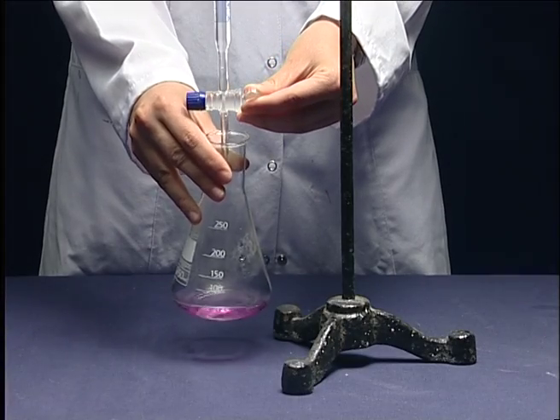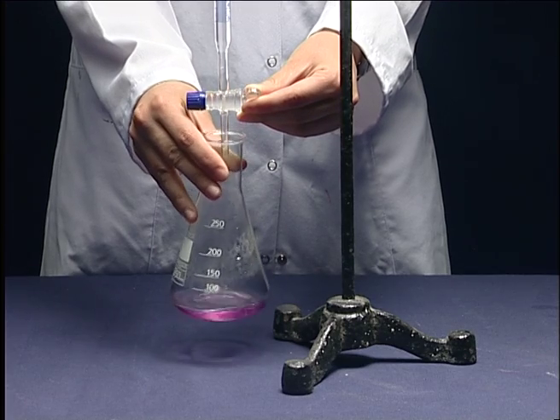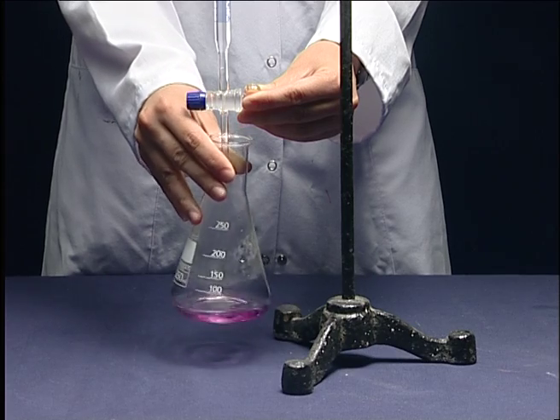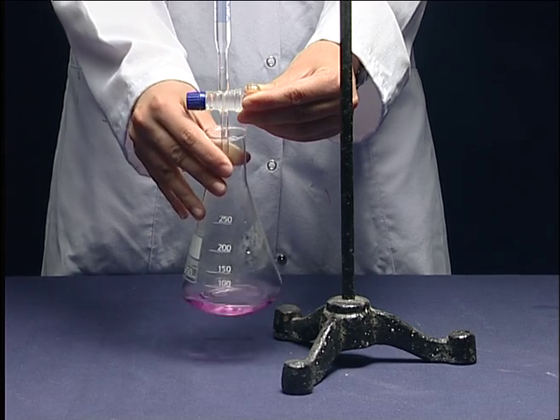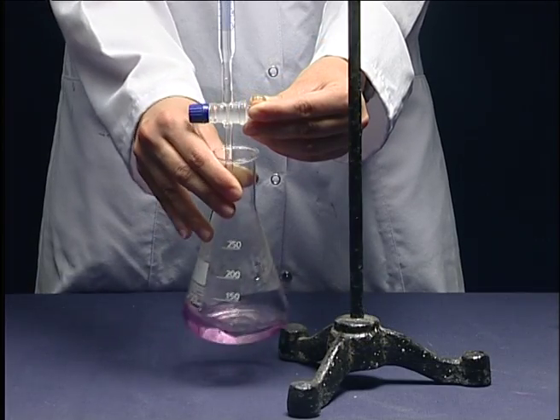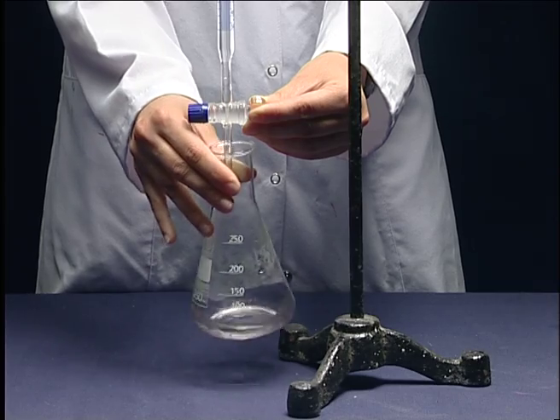Stir the Erlenmeyer with your right hand and hold the tap with your left hand to add drops of acid at the same time. After adding acid, record the value of volume on the burette. Continue this procedure until the solution becomes colorless and write the final volume on the burette.